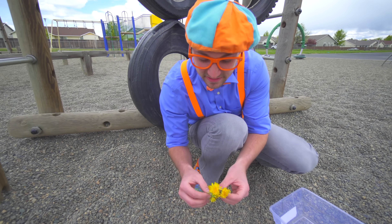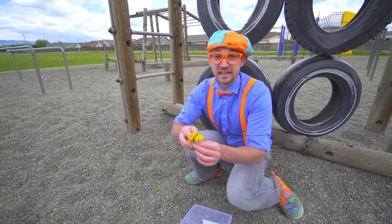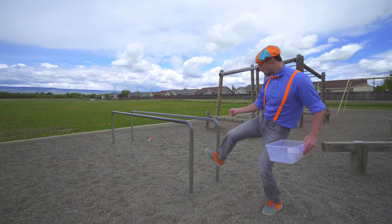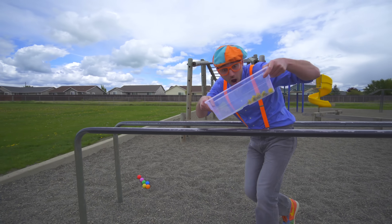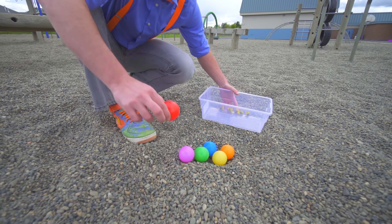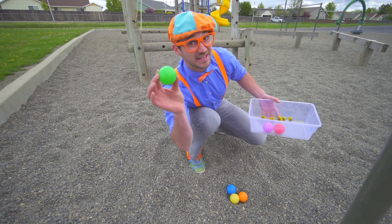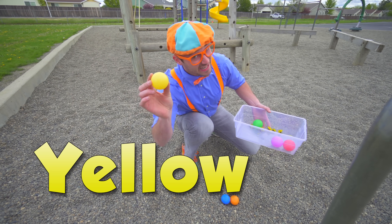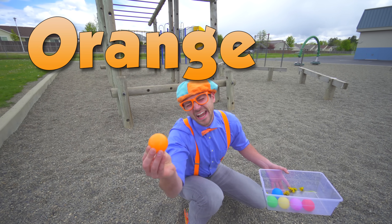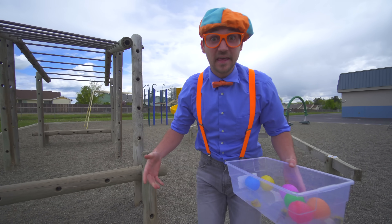These are dandelions and they are bright yellow. I used to collect dandelions and give them to my mother and say, 'Here you go mom, I love you.' Hey mom, I love you. Look down here — some colorful balls. This one is red, this one is purple, this one is green, this one is yellow, this one is blue, and this one is orange. Look at all the things in here. I wonder if they will sink or float.